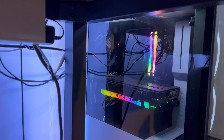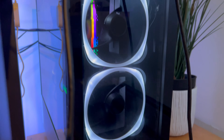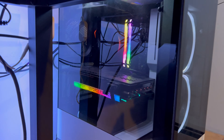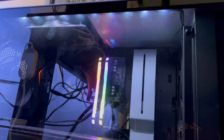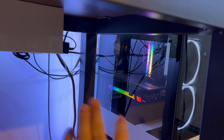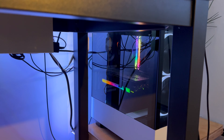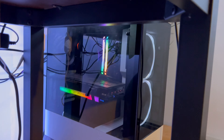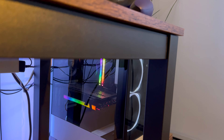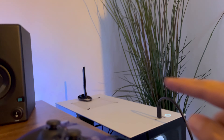Next I have some RGB DDR4 memory — about 16 gigabytes. The case is an NZXT case; it's got fans in the front and some built-in RGB lights inside. It was a cheap case, around $100. As for the CPU on this poorly cable-managed system, I've got the AMD Ryzen 5 5600X — that's a six-core processor. For the motherboard I have a Gigabyte Aorus X570, which includes a Wi-Fi option — that's what the adapter up top is for.